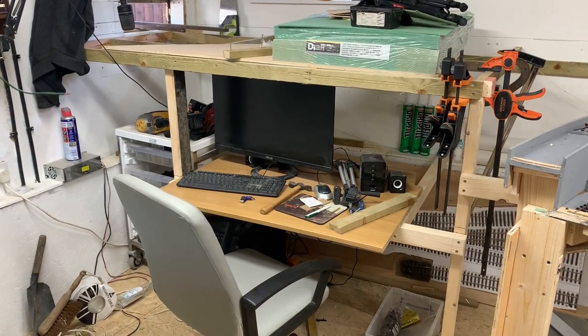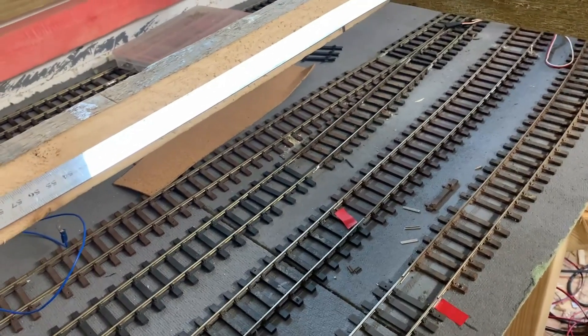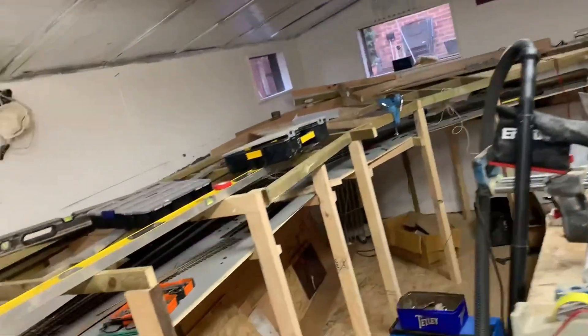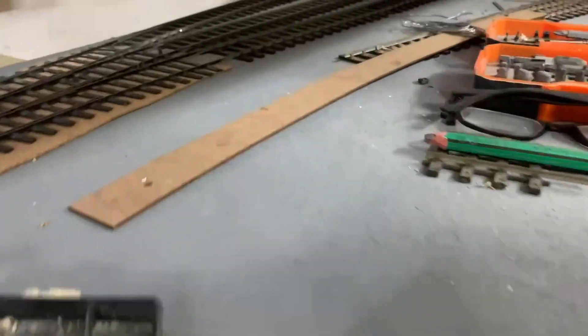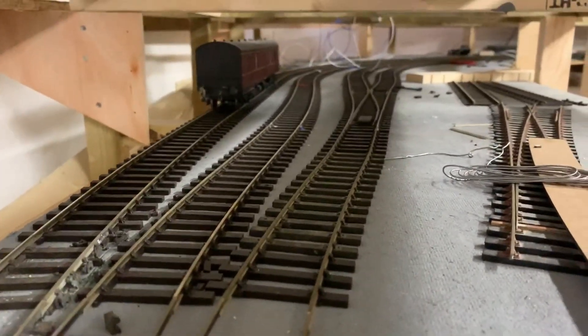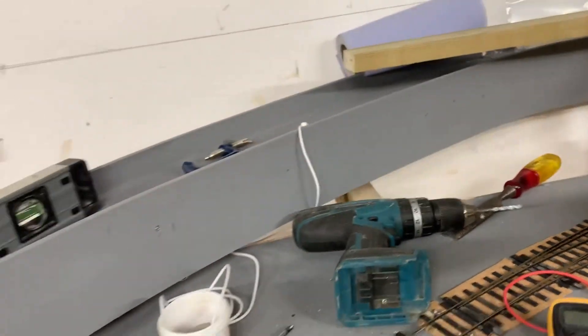All four storage tracks are now down. They go from there, all the way around and all the way around, and come out down there. So that's done.